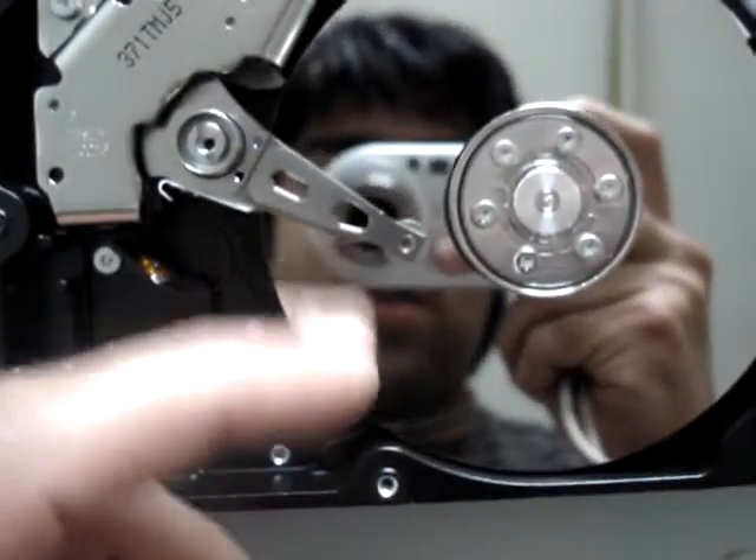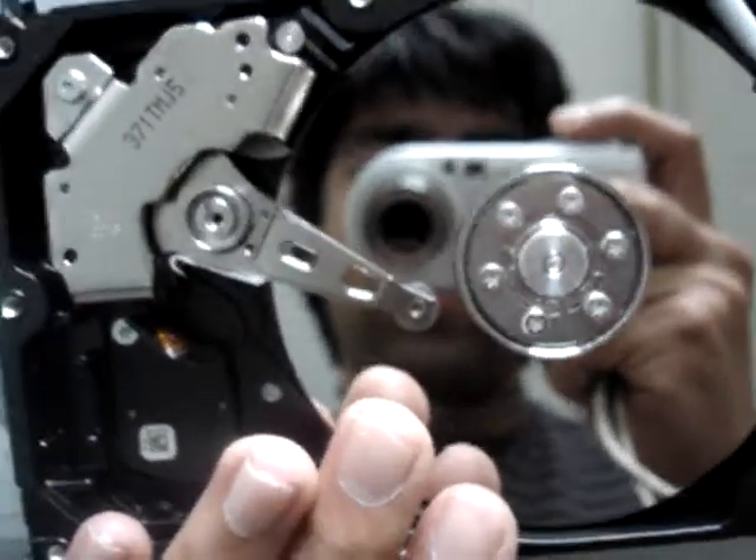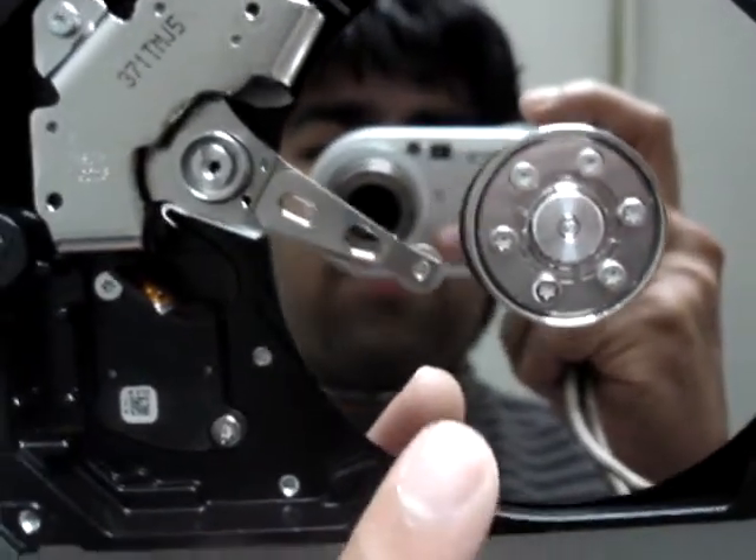We have the plate — it is going to write on it. All your data will be written on this hard drive plate.